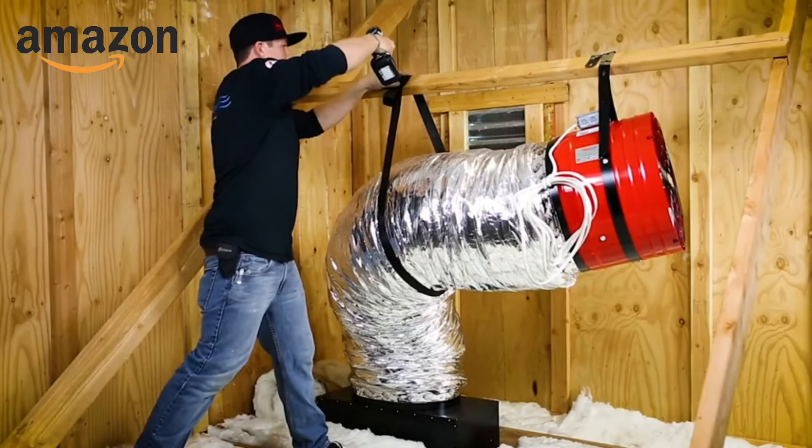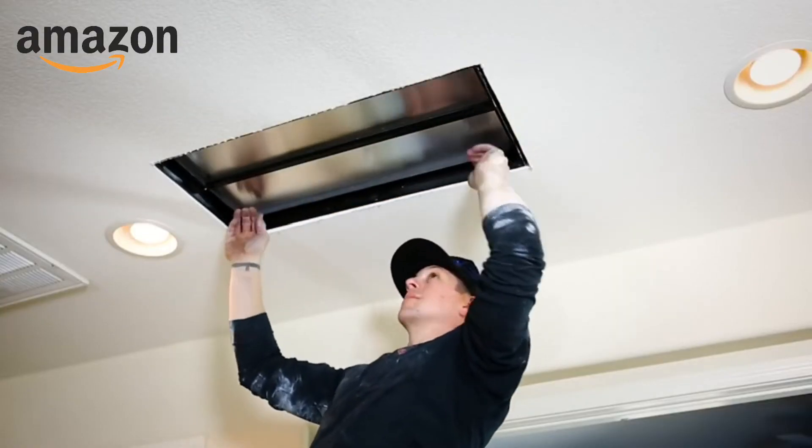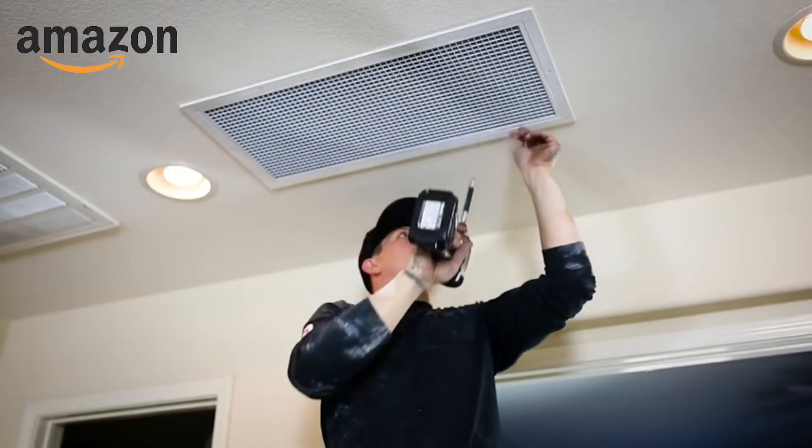In the past, whole house fans were mounted in the beams directly above the vented opening, causing them to be excessively loud. Our Quiet Cool whole house fans are suspended in the rafters and they use a patented ducted system and damper box to ensure whisper quiet performance.